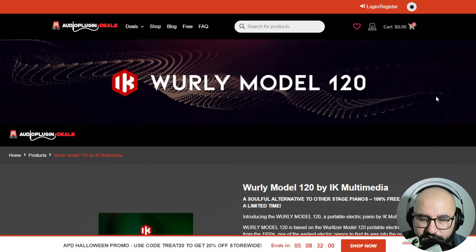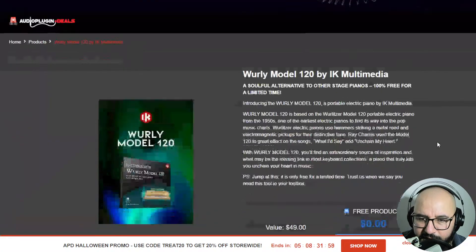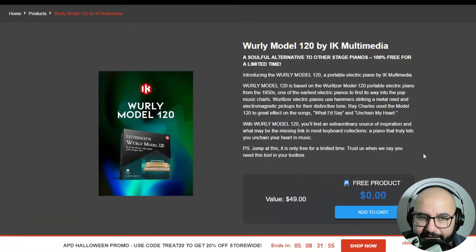First, create an account here at Audio Plugin Deals if you don't have one. And also, you need to create an account at IK Multimedia's website, which I'm gonna go to in a moment as well. But you add it to the cart.